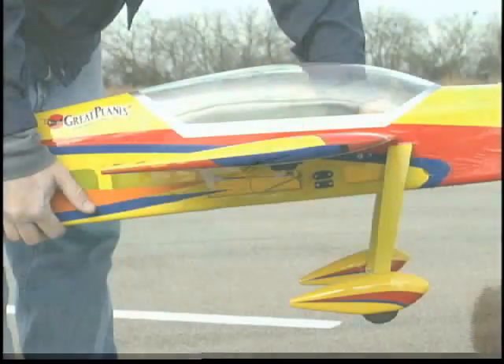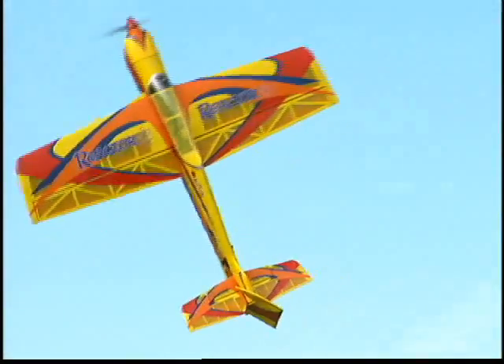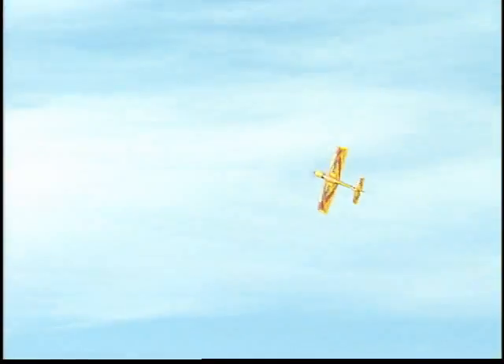It has a sleek modern design highlighted by this thinner airfoil. It lets you transition easily in and out of high-alpha flight so you have a wide performance envelope and no compromise among 3D, pattern, and Sunday flying.